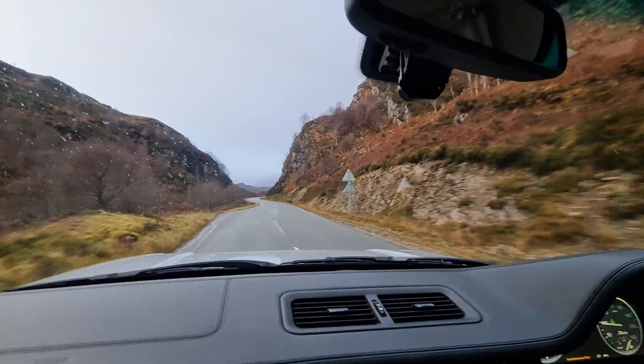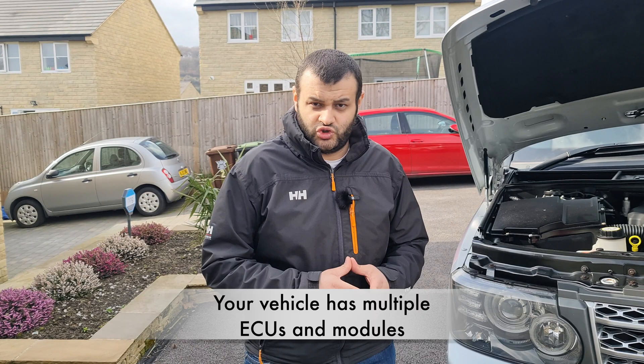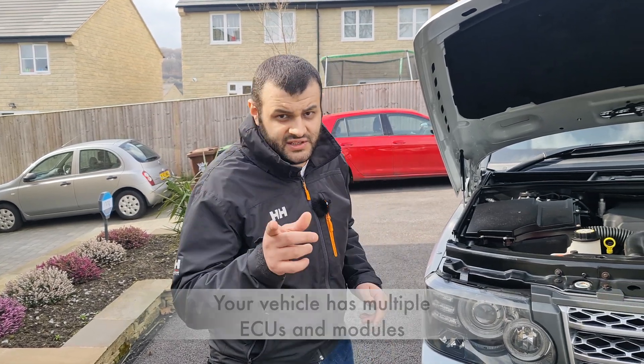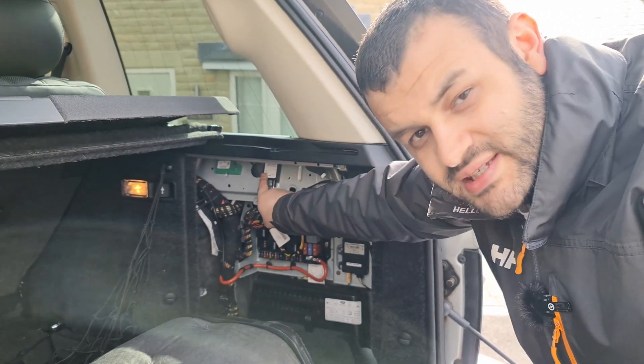Has it ever happened that you are out on a trip and all of a sudden you get an air warning and you panic, not sure what to do? Has your car ever gone into limp mode in the middle of nowhere? Your vehicle has multiple ECUs and modules — these are what those modules look like.